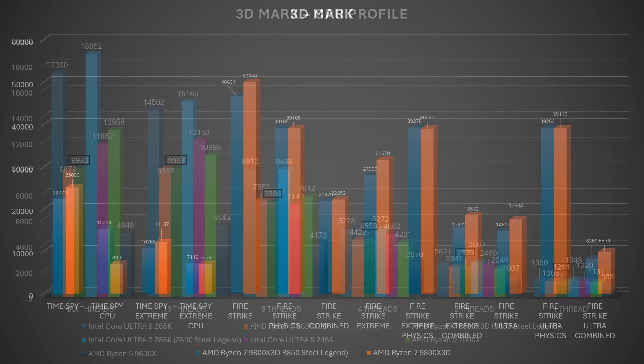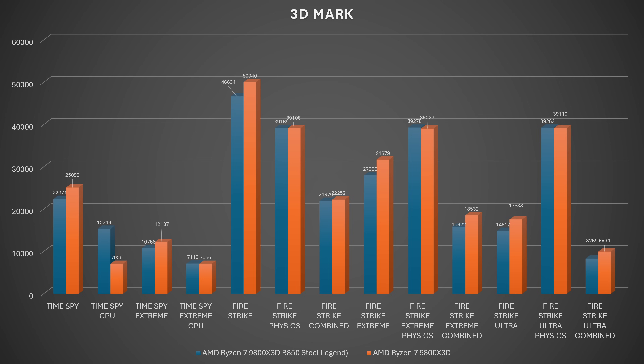In 3DMark we ran Time Spy, Time Spy Extreme, Fire Strike, Fire Strike Extreme, and Fire Strike Ultra. For combined and general scores in Time Spy, there's a visible difference due to the GPU — this build uses an RTX 4070 Ti Super, whereas previous benchmarks used a 4080 Super. The CPU-heavy numbers vary up and down, and when you compare them directly, most of the bigger differences are attributable to the GPU change rather than the motherboard itself.